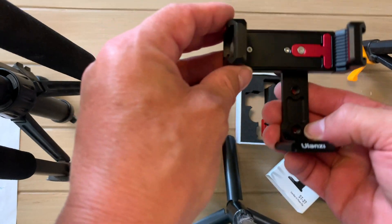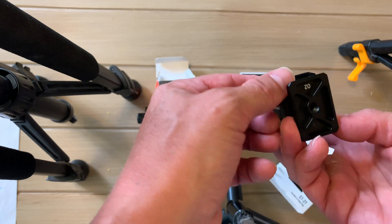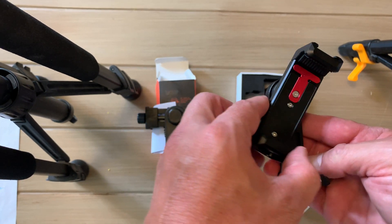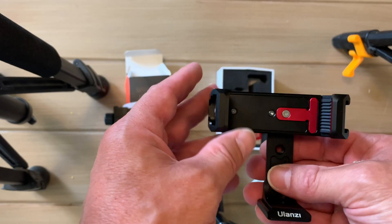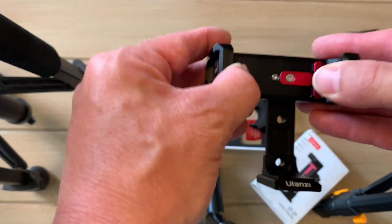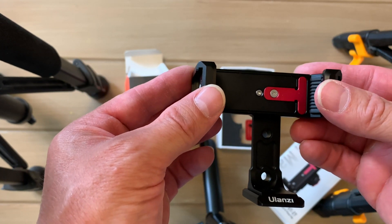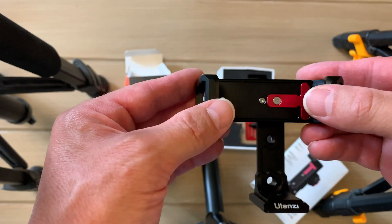You have the same options of having a more TikTok style video or full video style. You've got one connection here that connects to your tripod with a quarter inch screw, which is on most tripods already. As far as the actual width, this one will go from as low as 60 millimeters or 2.36 inches, or as high as 89 millimeters or 3.5 inches.